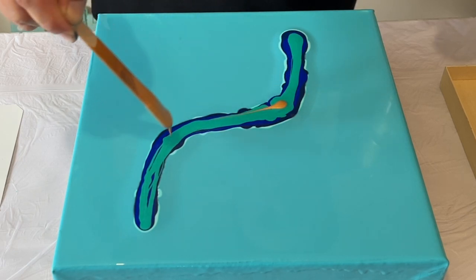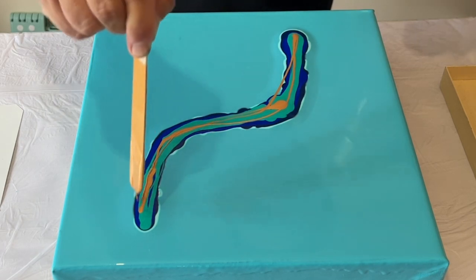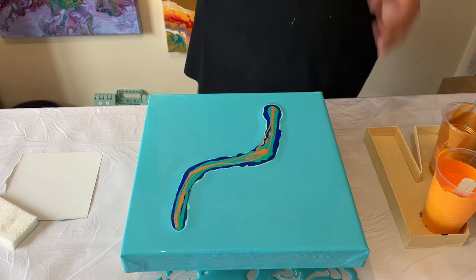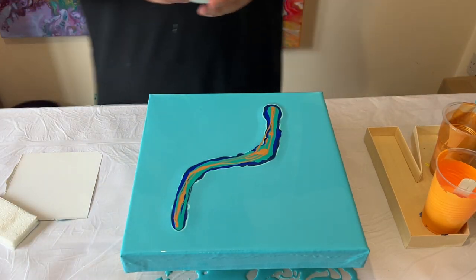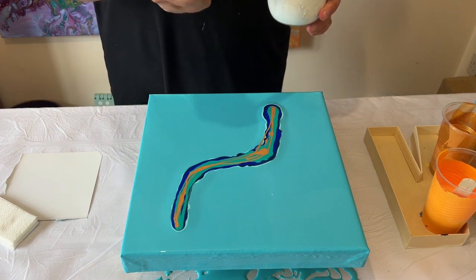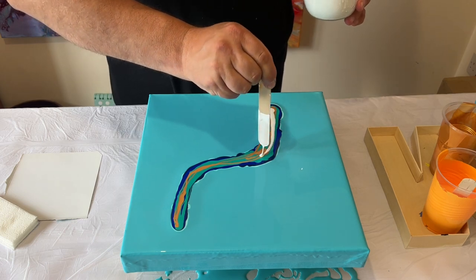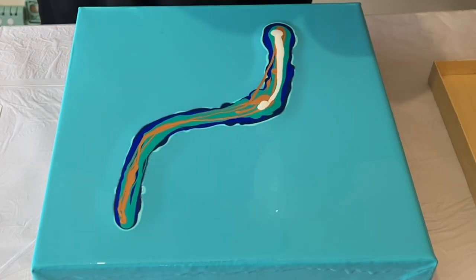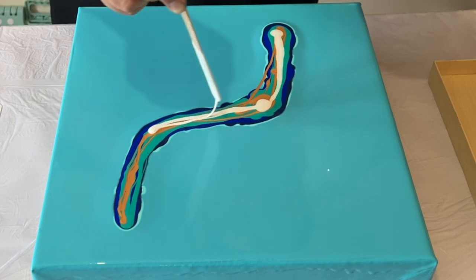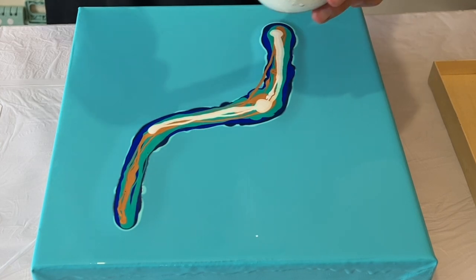I'm going to add a little bit of this precious gold — iridescent precious gold by Pebeo — just a little bit drizzled on with the stick. Then I'm going to take my Australian Floetrol mixed with titanium white by Amsterdam and drizzle that all along the top, on top of all those colors. That's going to help prepare the paint to swipe out, and that's the element of this combination that creates the lacing you're going to see.